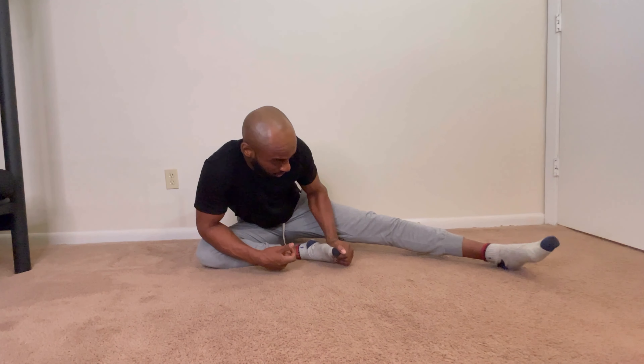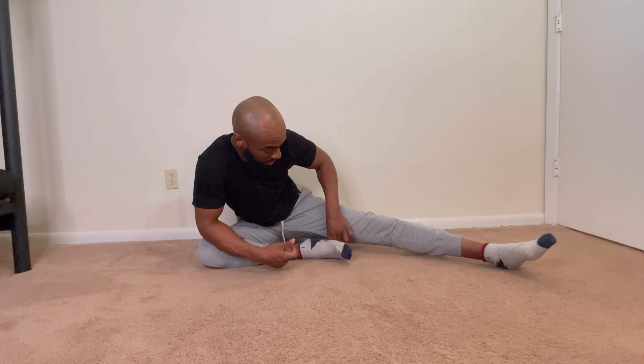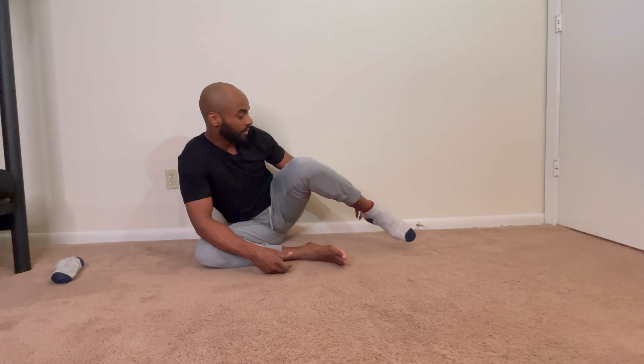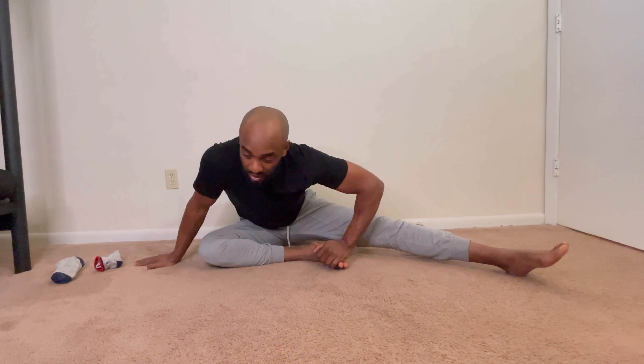So we're gonna do a little stretching. I'm gonna take these socks off because they start to look funny when they rub against the carpet. Get this stretching switch going.